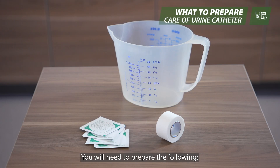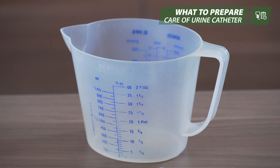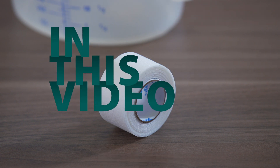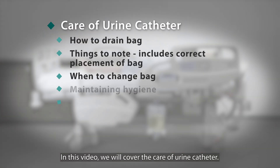You will need to prepare the following: four alcohol swabs, one container, and one inch micropore tip. In this video we will cover the care of the urine catheter.